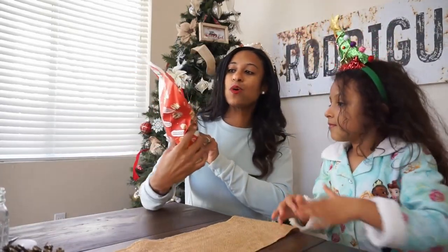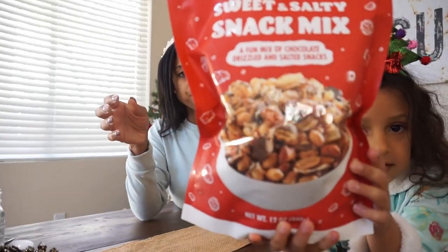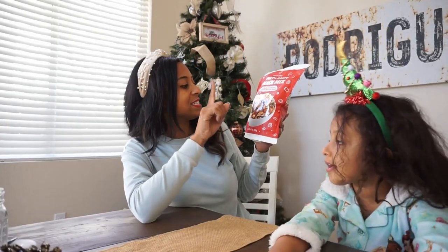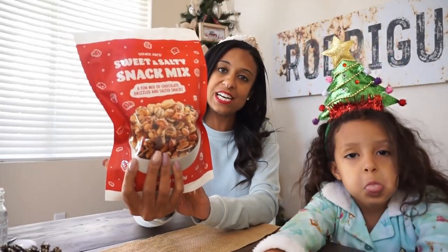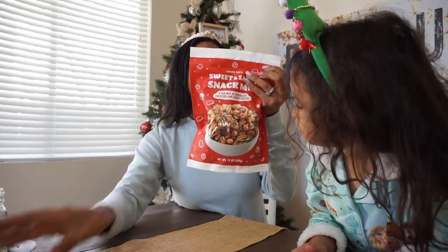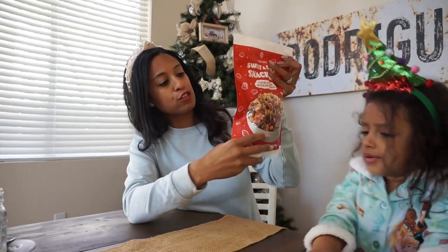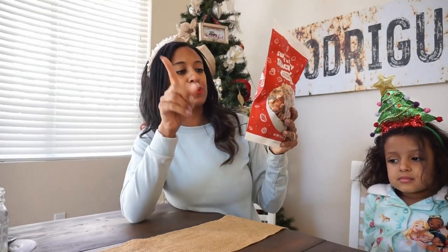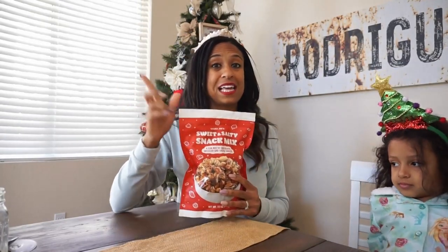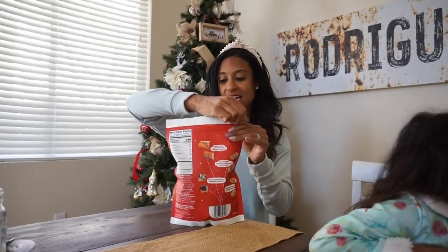The last one is this sweet and salty snack mix. It's a fun mix of chocolate drizzle and sea salt snack — kind of that sweet and salty. Inside they also have mini peanuts, half-dipped color-covered potato chips, chocolate drizzle caramel popcorn, and roasted and salted peanuts. The potato chips — that is a really interesting twist.